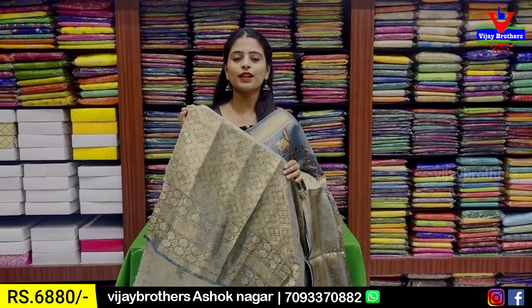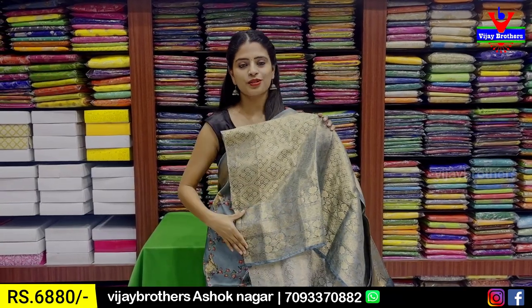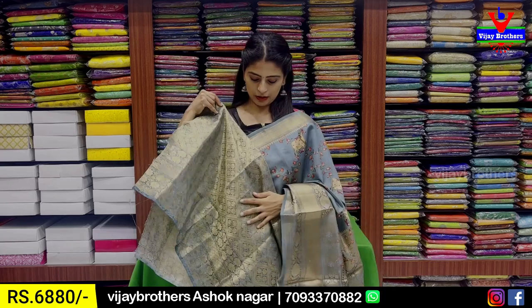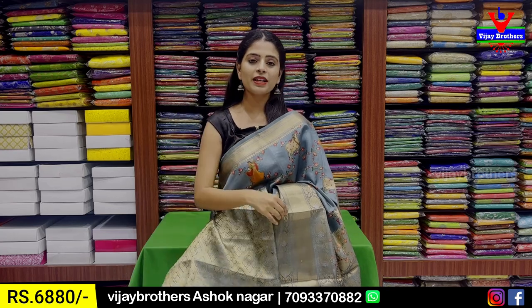If you have work blouses, it's so rich. You can use this fabric. It's a complete weaving pattern. You can wear a blouse with your waist and wear a dress as well. The price is 6,880.